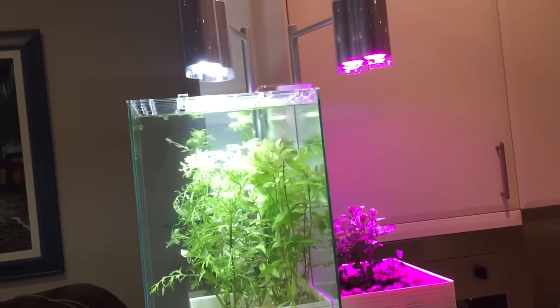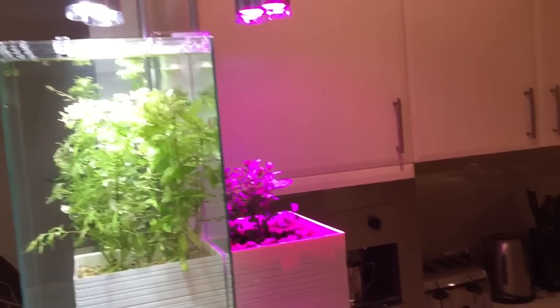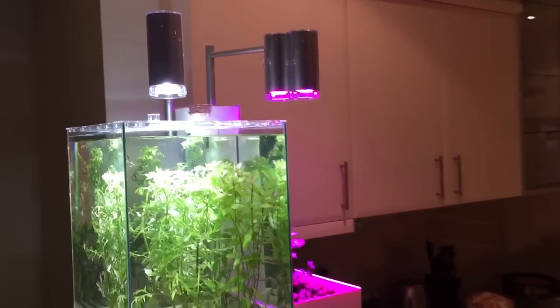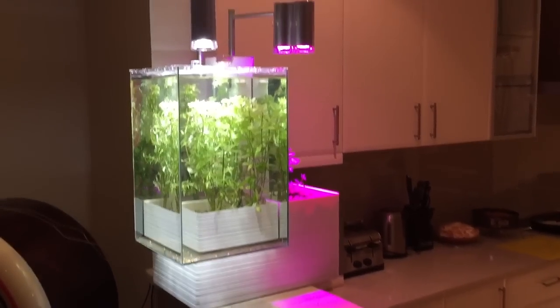The LED lights are on timers, and this will just work as a nice little herb garden inside the house, run off aquaponics.